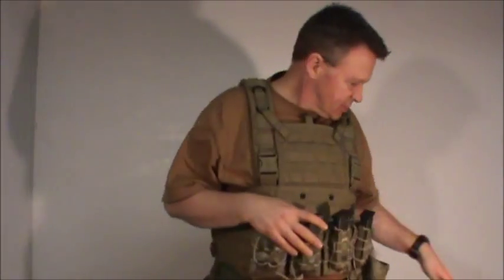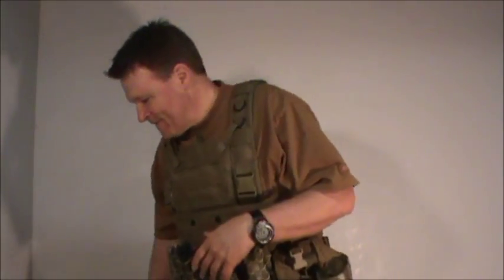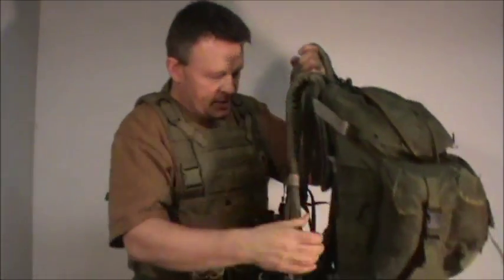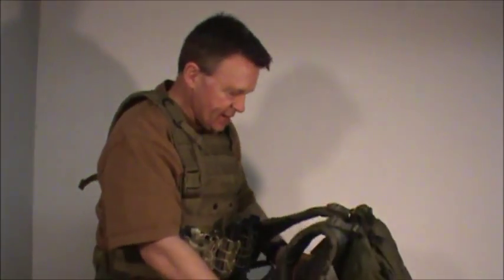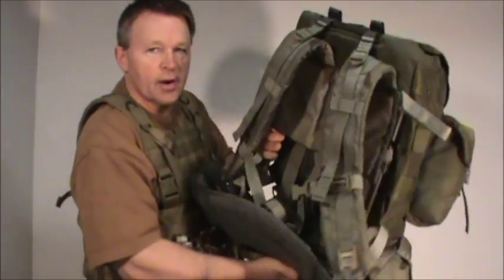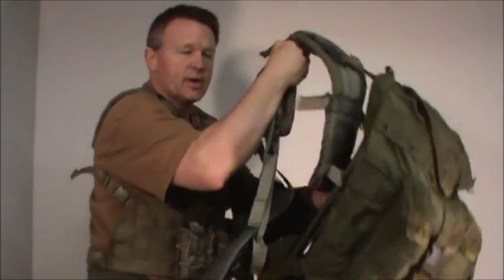That's going to change as we put different gear systems on. This is a modified ALICE pack — I found the instructions on how to do this modification on YouTube. I've run a lot with an ALICE pack; they have their weaknesses and their strengths.